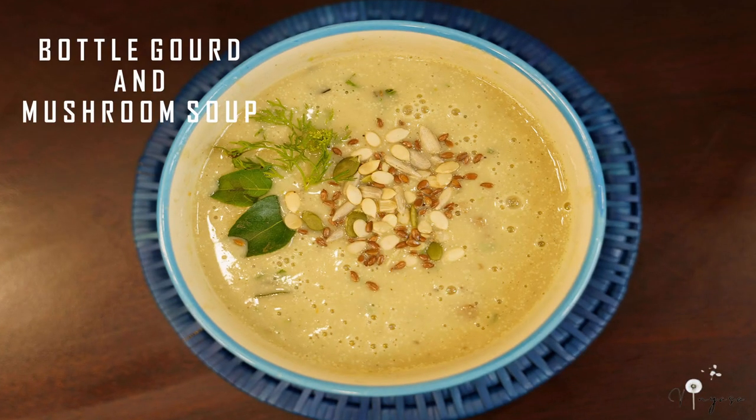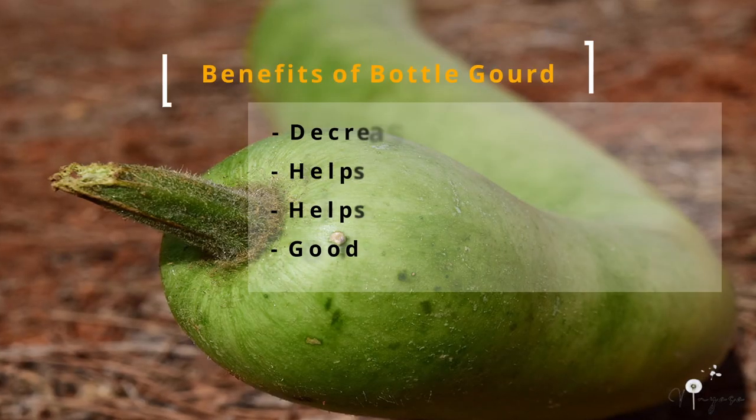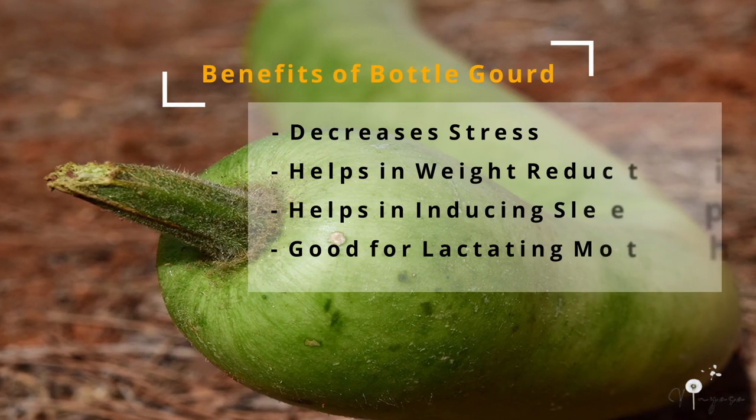Bottle gourd and mushroom soup is one of my favorites. I still remember two years ago when I had typhoid, my mother used to give me bottle gourd soup every single day. Bottle gourd is very good in decreasing stress.